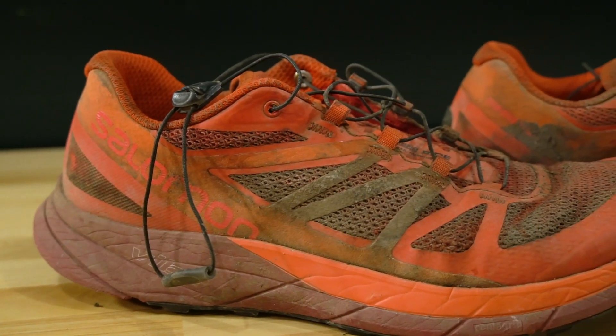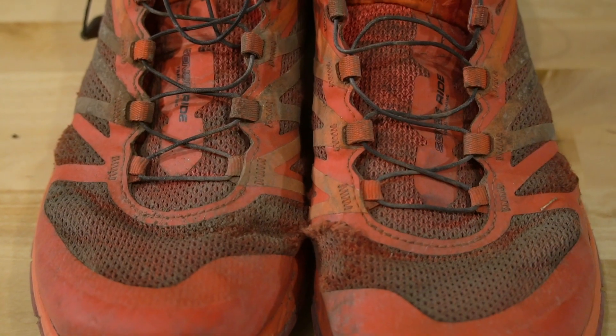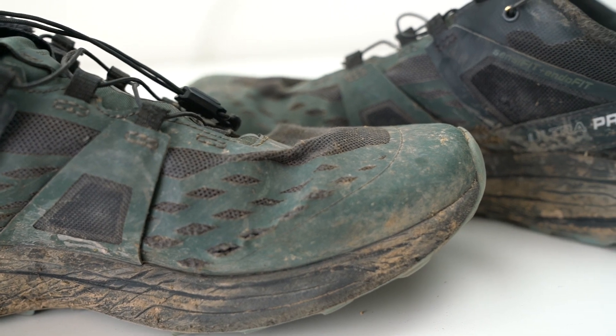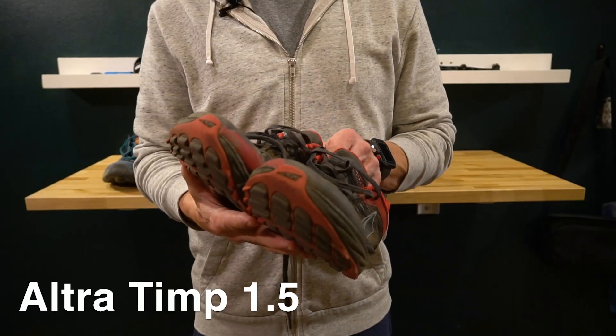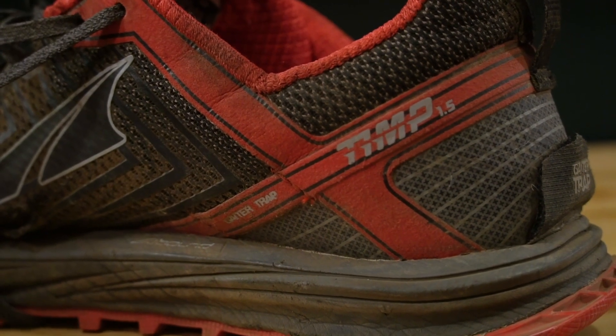These are great shoes — they run great, they're just poorly made, and that's why you can find them online for 60 bucks. My guess is that Salomon knows these shoes are garbage and they're trying to get rid of all the inventory. The Ultra Pro, which I also ran in last fall, fell apart in about the same amount of time, maybe around 200 miles. I bought these in June and retired them by the first or second week in July — not great.